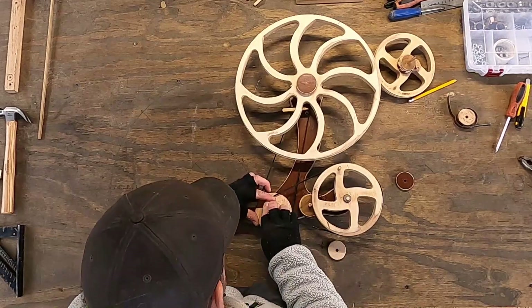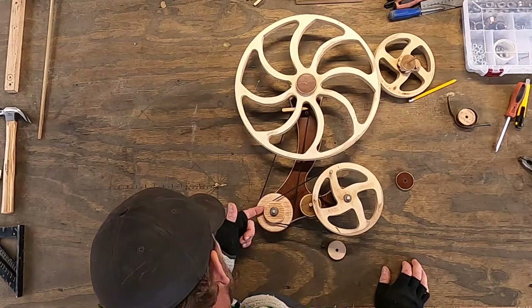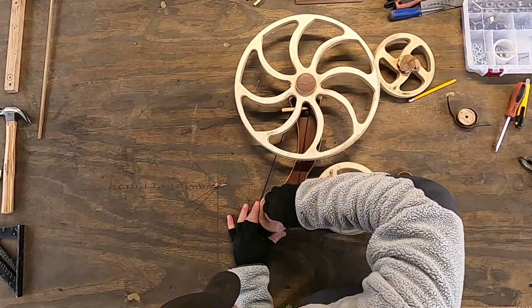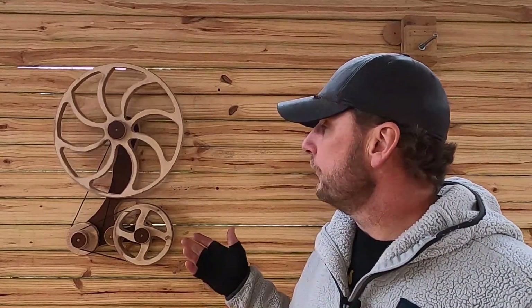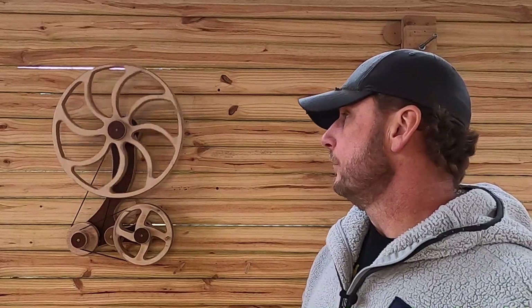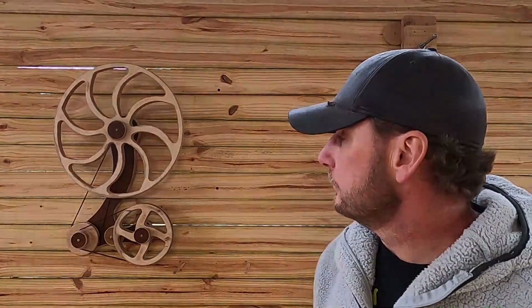If anybody's got any good ideas on belts against wood other than paracord and rubber bands to keep the friction up, I would love to hear about that. That's kind of all I've got on this thing — if you have any more questions, just send me a message. The engineering when it comes to physics and mechanics is actually pretty simple, but you don't know until you really get in there and do it.